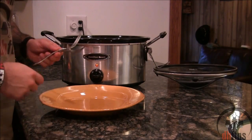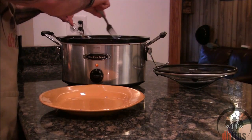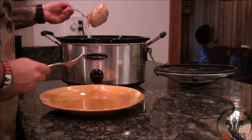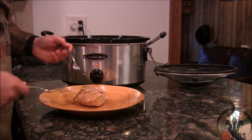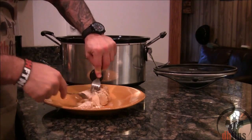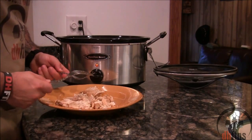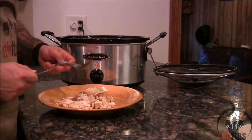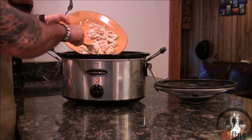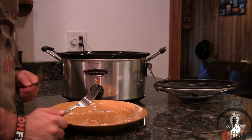There are two ways you can shred your chicken. One, while it's still in the slow cooker, find your chicken with your forks and just pull apart. Or two, put your chicken breast on a plate and pull it apart with your forks. If you've cooked it long enough, it should just fall apart. Put your shredded chicken back in and repeat until you've shredded all of your chicken breasts.